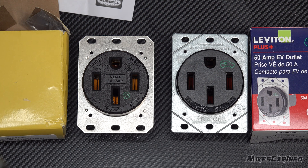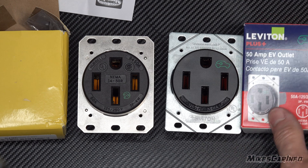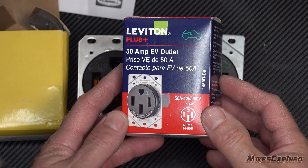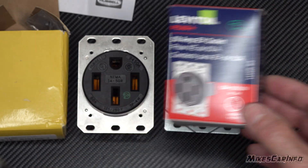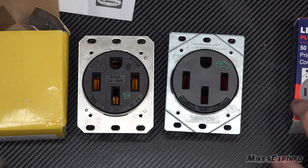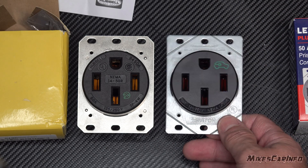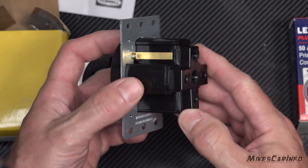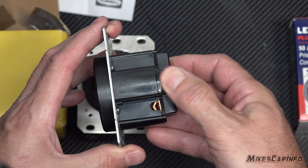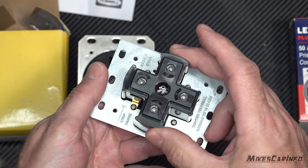This is a follow-up video to my previous video about outlets. One outlet I was really impressed with before I started using it was the Leviton EV charge outlet. It's designed for EVs and has a torque rating of 75 inch pounds. When I went to install it, torquing it actually stripped it out and it started bulging out the plastic.